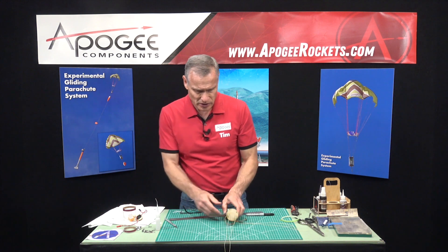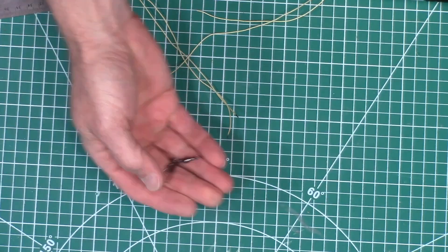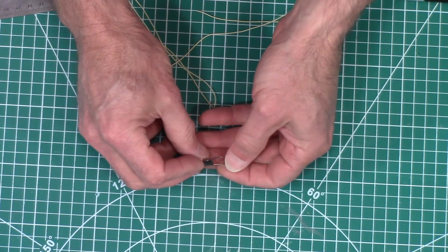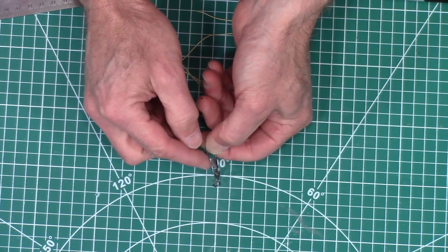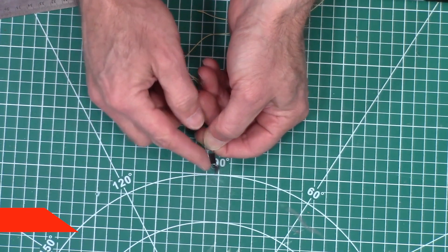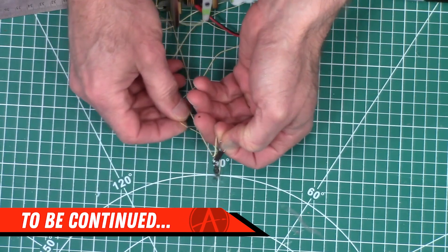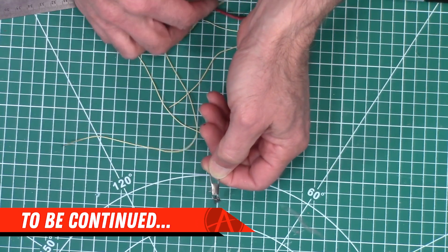In our next video, we're going to take our fishing swivels and modify them a little bit because they have little protrusions on the edges where the wires come out. That's going to snag on lines, so we need to cut those off. I'll show you how to do that in the next video. We'll see you next time.